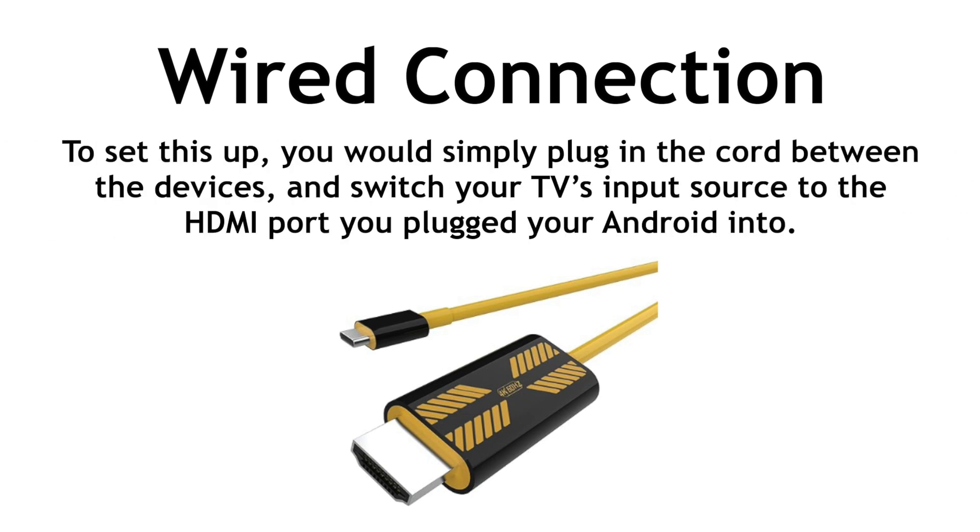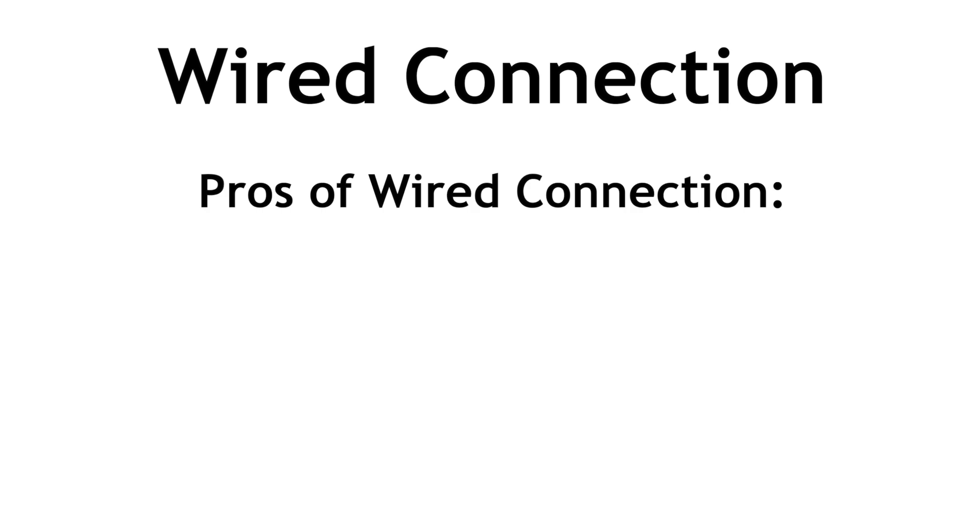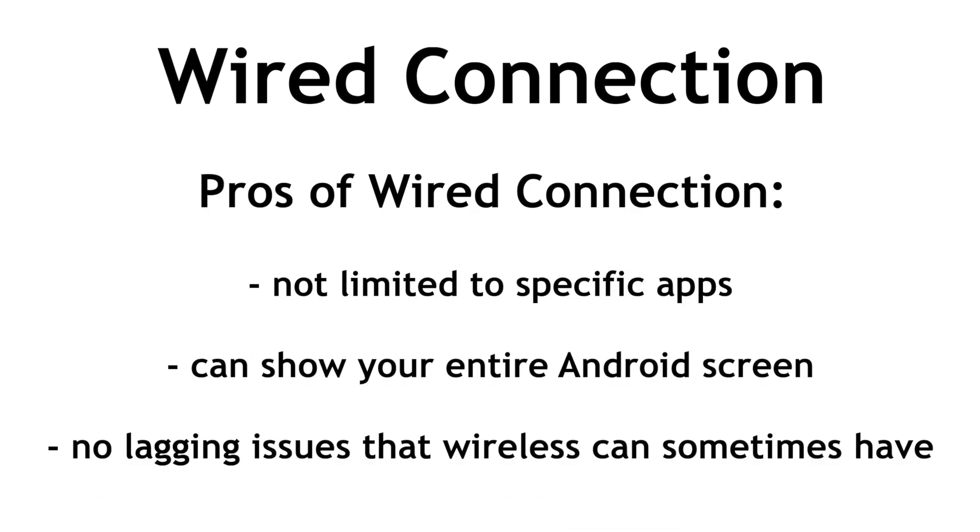To set this up, you would simply plug in the cord between the devices and switch your TV's input source to the HDMI port you plugged your Android into. The upside of using the wired method is that you aren't limited to specific apps, and you can show your entire Android screen and any app you want to have projected on your TV screen. And you won't have to deal with any potential lagging issues that wireless connection can sometimes have.